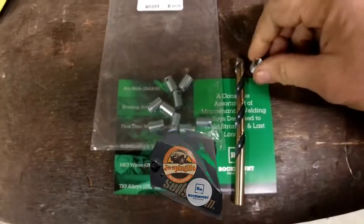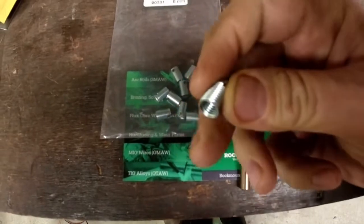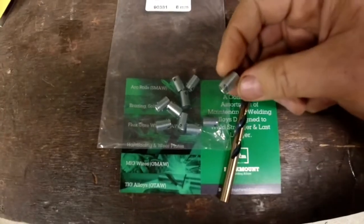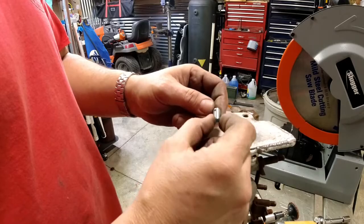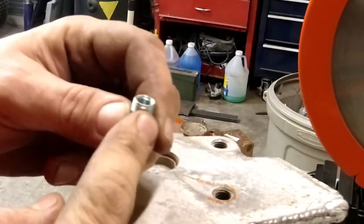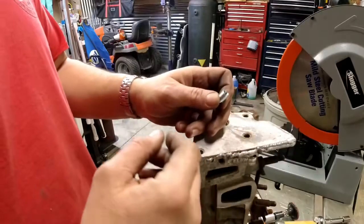Today we're going to do a little demo on how to use these Rockmount thread inserts. As a kit, Rockmount sends out the inserts and the required drill bit. We're going to give you a little demonstration on how to install these thread inserts from Rockmount. They're geared up for maintenance installs, so you can do it in the press, in the machine, or in the field.